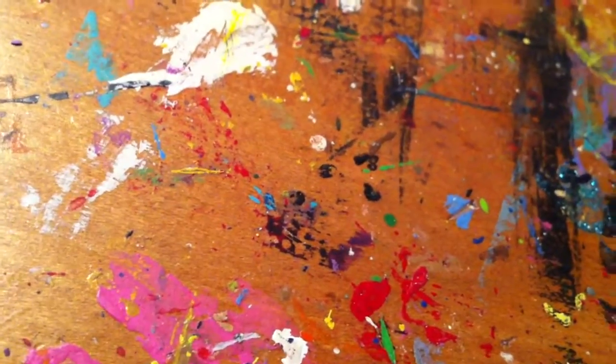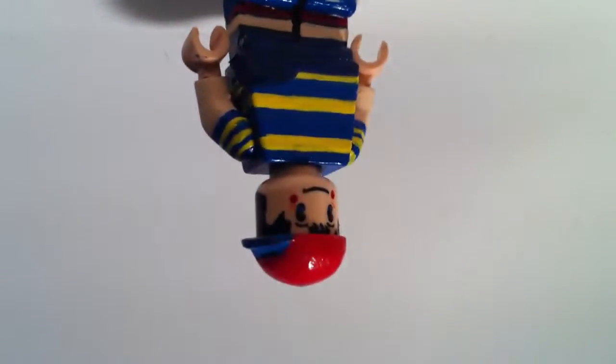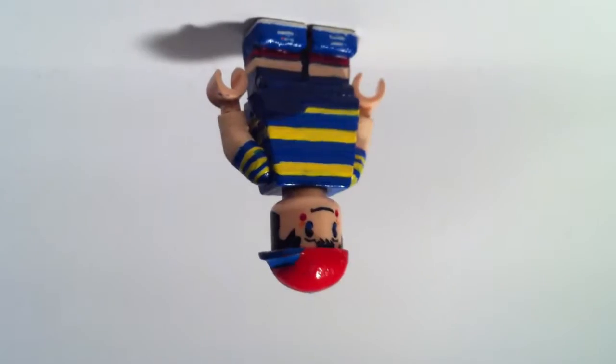I post my figures first on Flickr and then YouTube. Let me show you — I put Ninten right here, use this piece, put it here, turn it around like this, put it into focus, and that's kind of what you see on Flickr. That's what I do.